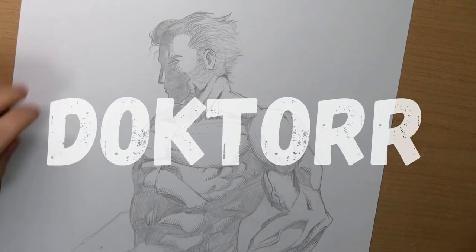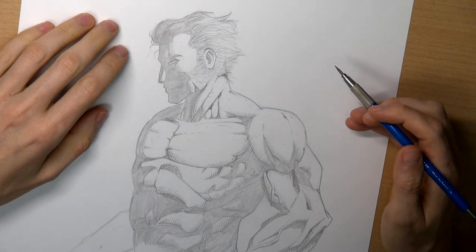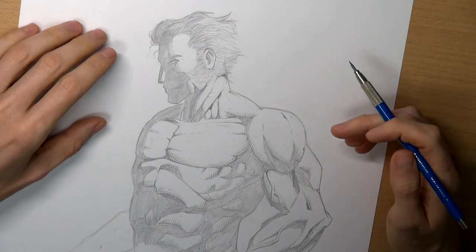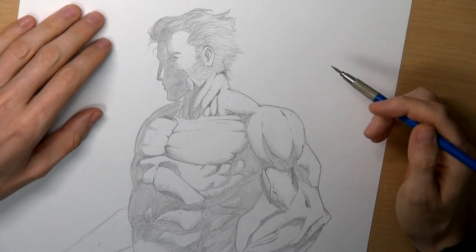Hi guys, my name is Dr. Rocke and in this video I will show you how to ink your drawings properly. You need to have a decent sketch, because the most important thing for a good drawing is a correct sketch. All the best inking will not be enough if the draft is not good. But that put aside, let's start with the video.